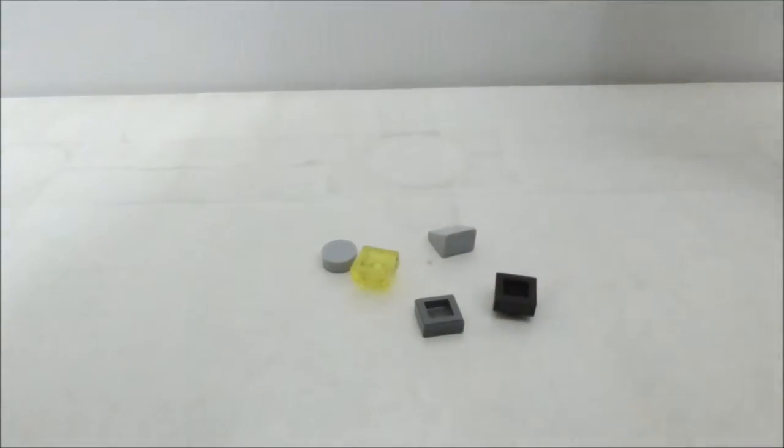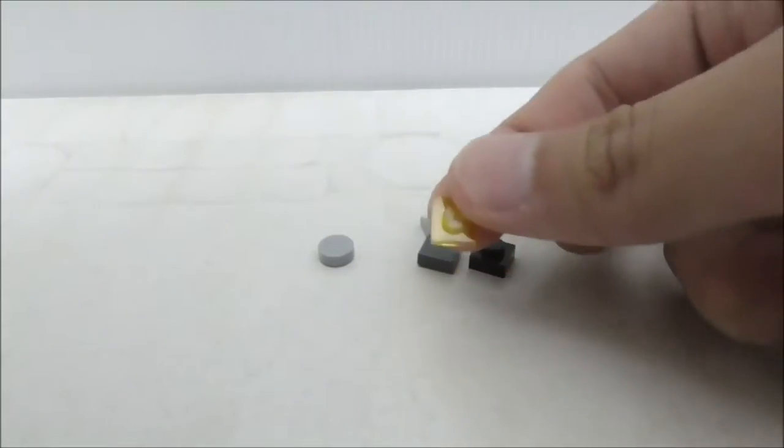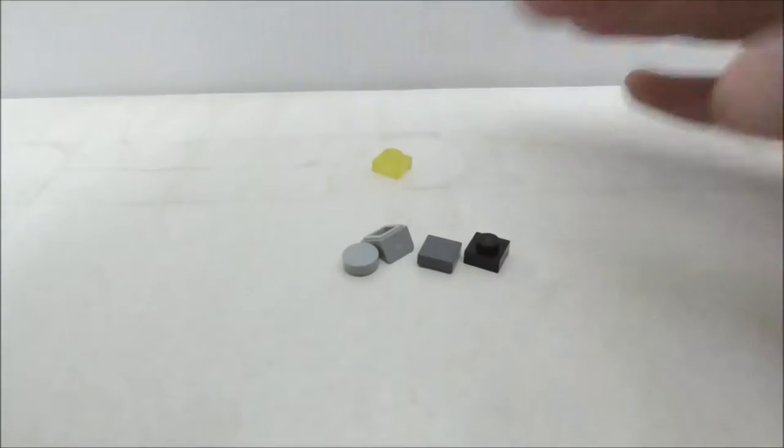These are the extra pieces right here — nothing too interesting. You just have a plate, a tile, another plate but in yellow, a slope piece, and a round tile. Aside from that, that's pretty much it for the extra pieces.